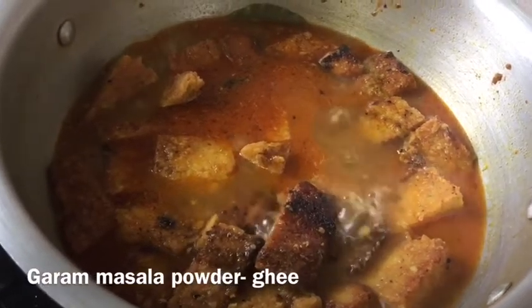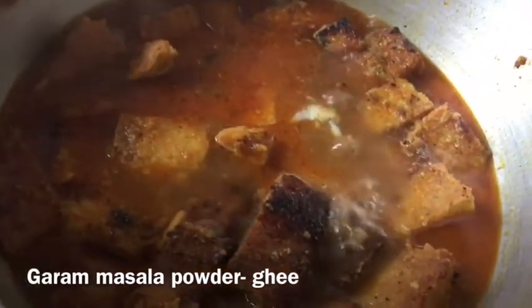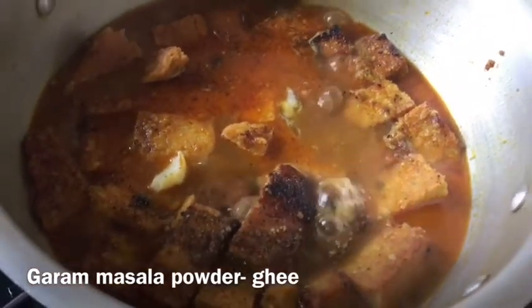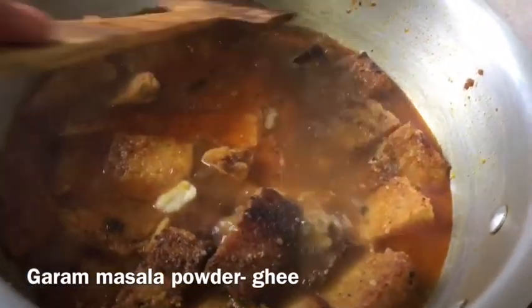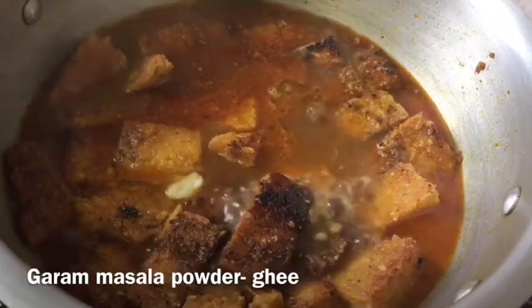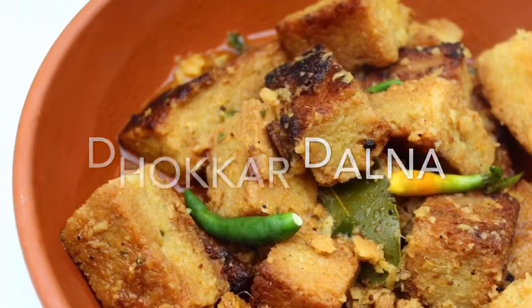Just before serving, we are going to add ghee and garam masala powder. After that the curry is done — there is no other thing you need to add. Just keep the ghee and the garam masala flavor intact. Now I am going to serve it. Here you go guys — my Dhokkar Dalna is ready for you.